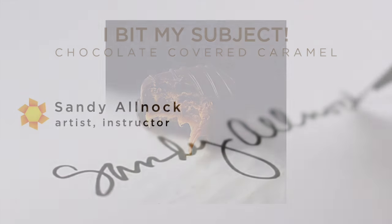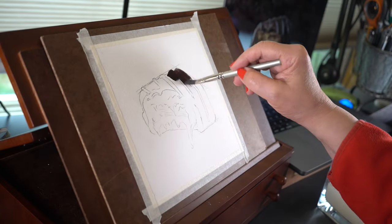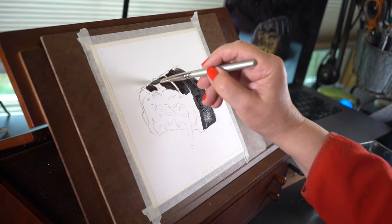I began by biting my subject — I'm taking one for the team, happy to take a bite of chocolate for you. This photo is on my blog if you'd like to download it and paint it up yourself. I bit into it and let my teeth drag so I'd end up with that drippy look of caramel, because this wasn't the gooey kind. Then in Photoshop I added a black background because I love drama. You can get that photo for free if you'd like to paint it up yourself.